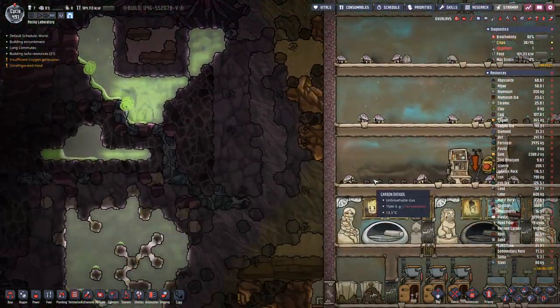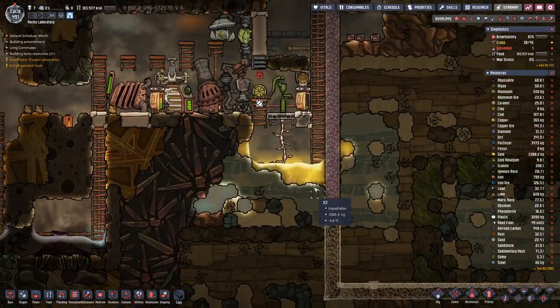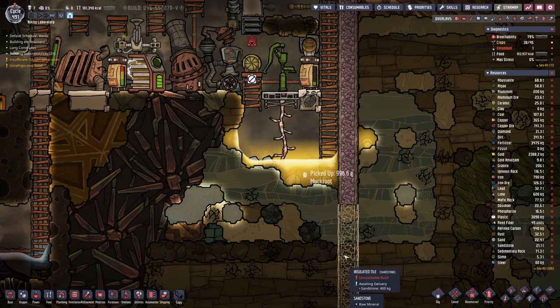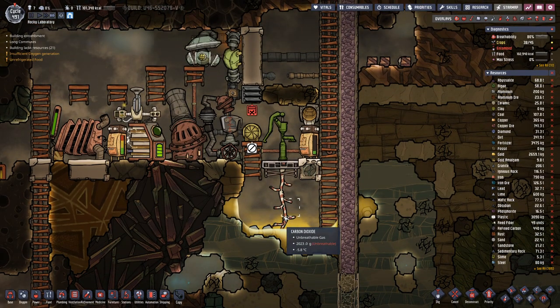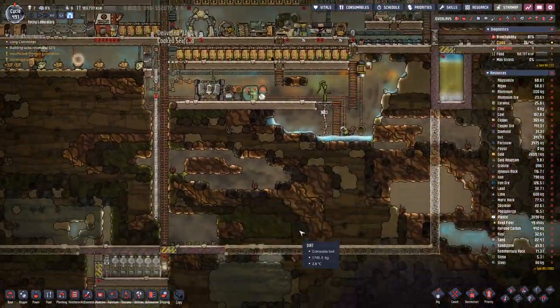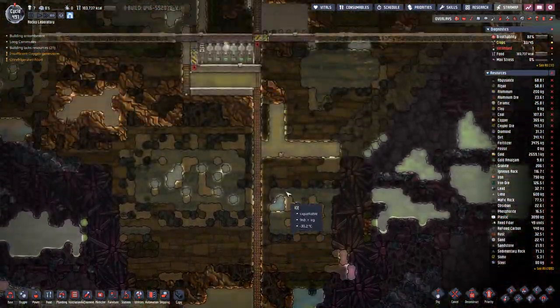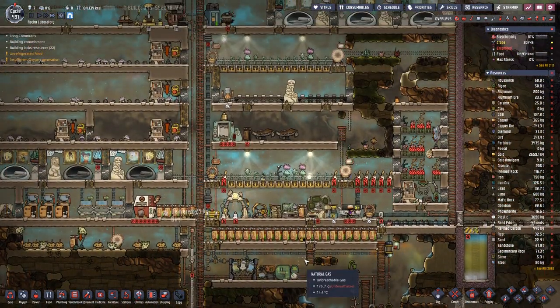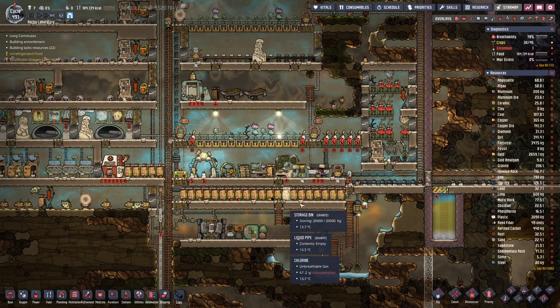Here we are lacking a bit more ice. We have it down here, so we only need to grab it and put it in there. I think we are almost there.